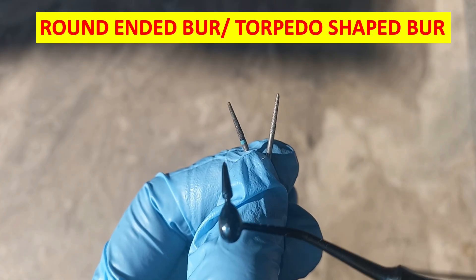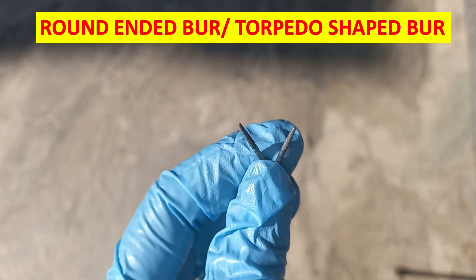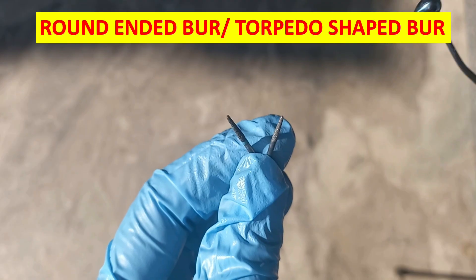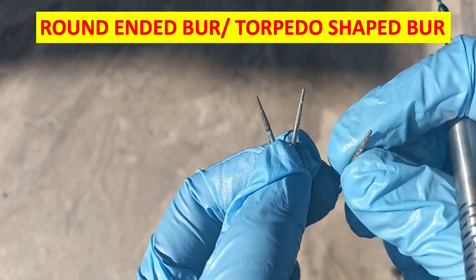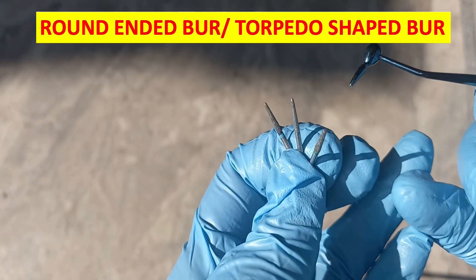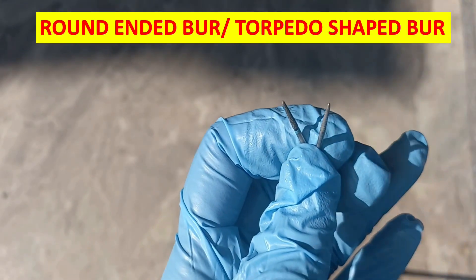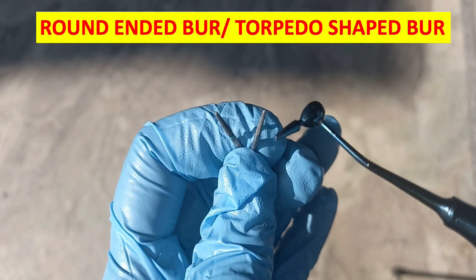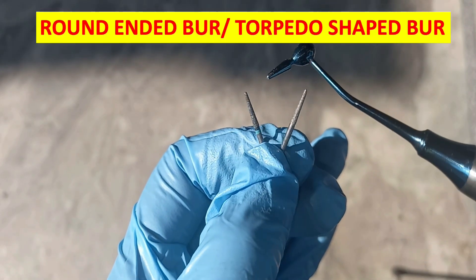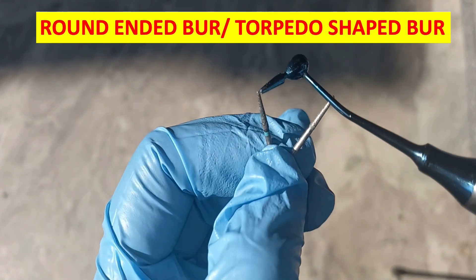As you can see in the figure, the first one we have is the round-ended bur, also called the torpedo shaped bur, and the tapered flat-ended bur. One bur is tapered and flat-ended, and the other two are tapered and round or torpedo shaped. These burs are used for the chamfer line preparation, whether for deep or simple chamfer line preparation.